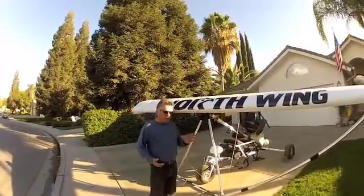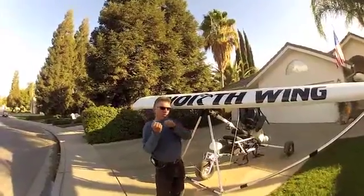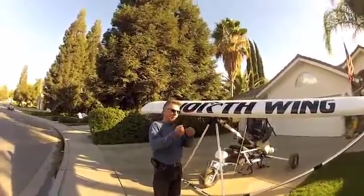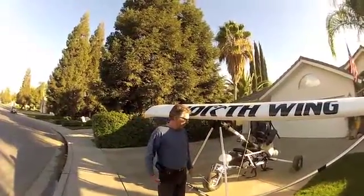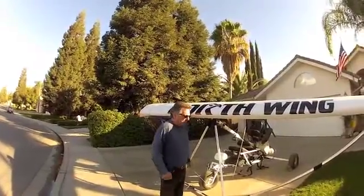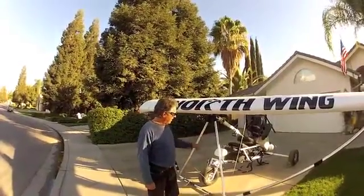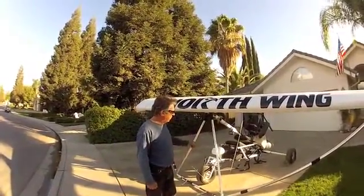I was inspired by Northwing. Northwing has a trike that uses gas struts to help lift the mast and ease the weight that the pilot has to lift. So I was inspired by that design and wanted to get it on the Saber. Let me show you what I got here.